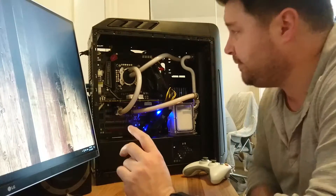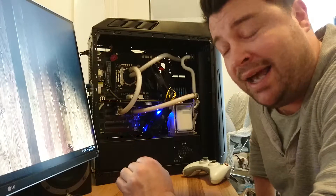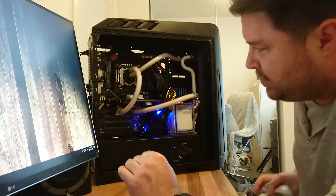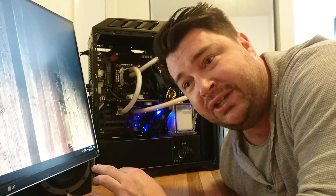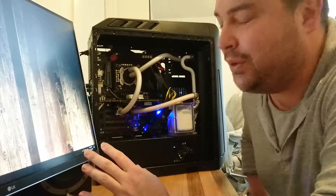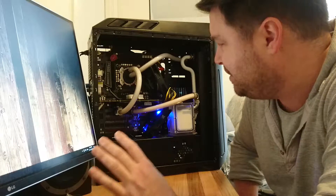Alright guys, I wanted to show you what I did ultimately with this Antec case, but I also want to show you something that I did to try and protect my EVGA GTX 1070 FTW, which apparently has been having some overheating issues with the VRMs.